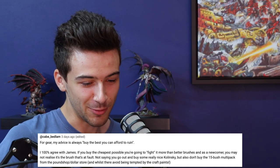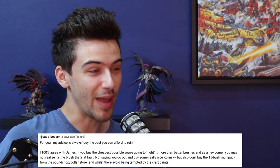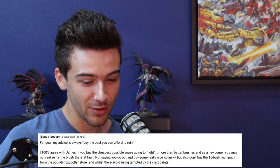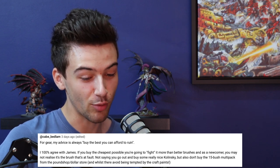Cave Bedlam says: 'For gear, my advice is always buy the best you can afford to ruin.' I 100% agree with that. If you buy the cheapest possible, you're going to fight it more than better brushes as a newcomer — you may not even realise it's the brush that's at fault. Not saying go out and buy some really nice Kolinsky, but also don't buy the 15-brush multi-pack from the Pound Shop. Shot glasses only from the Pound Shop — that's fine. 'Buy the best you can afford to ruin' is the perfect comment.